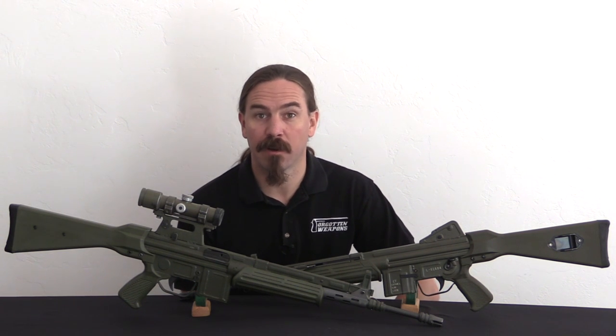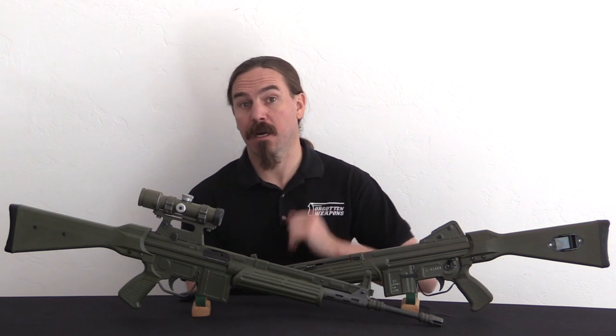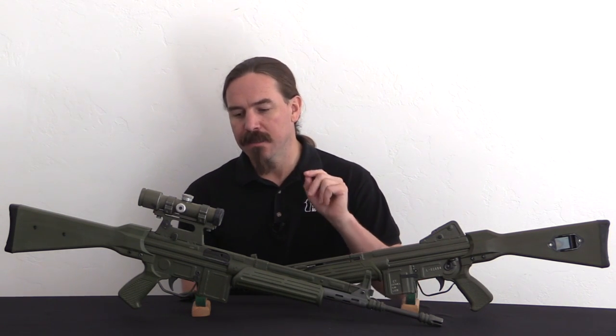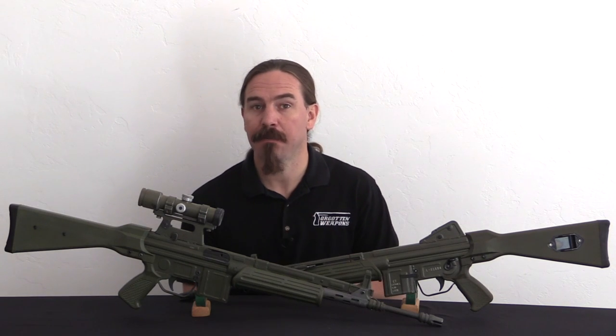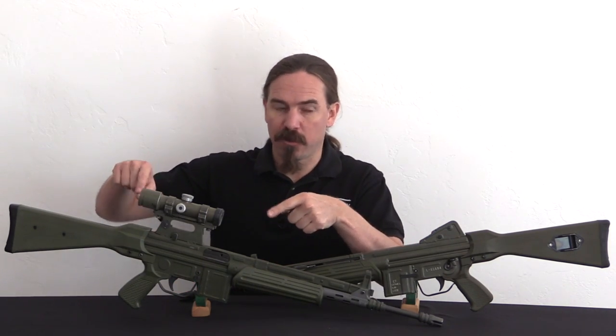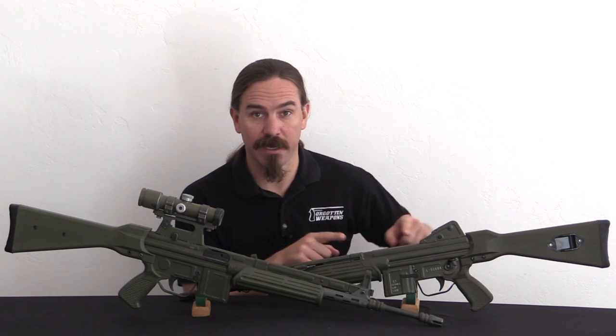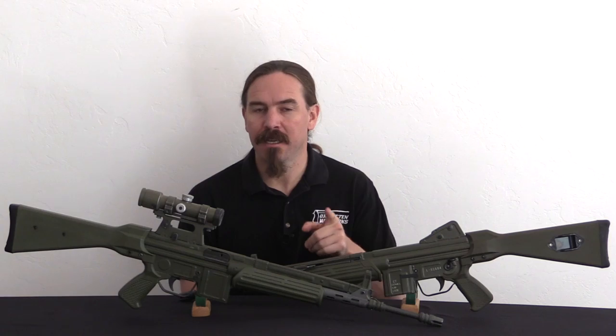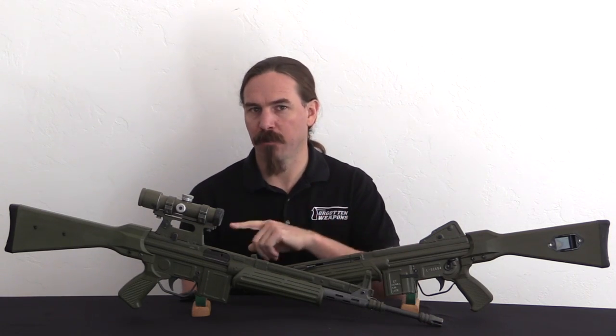Hey guys, thanks for tuning in to another video on ForgottenWeapons.com. I'm Ian McCollum, and today we are going to take a look at the two different semi-automatic versions of the SETME-L that are available in the US. We have here an HMG version and a Mark Holmar version. There are a couple things that the two guns do differently, so let's dig right in and take a look at where they're similar and where they're different.